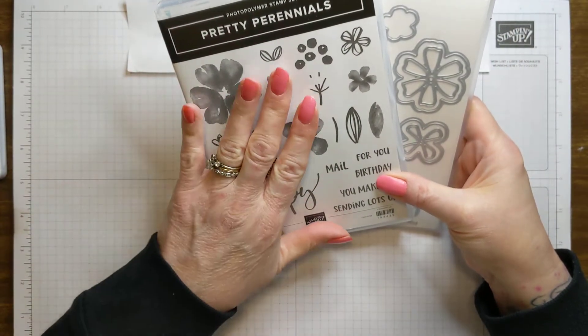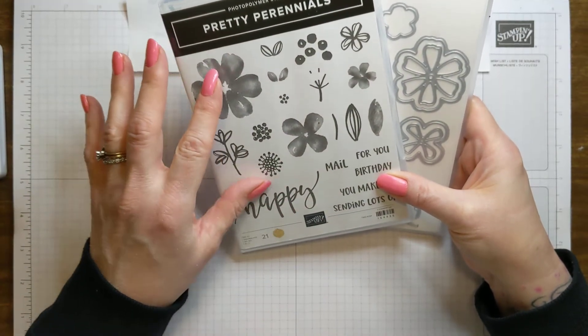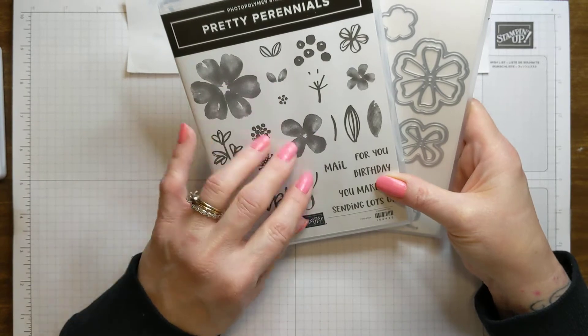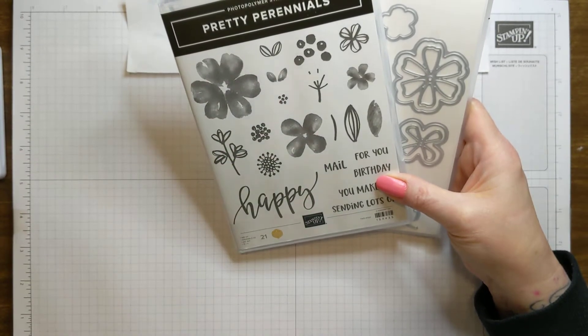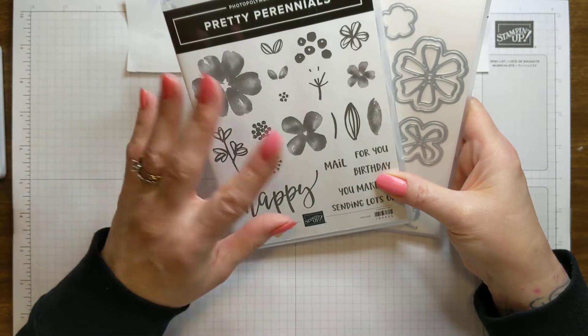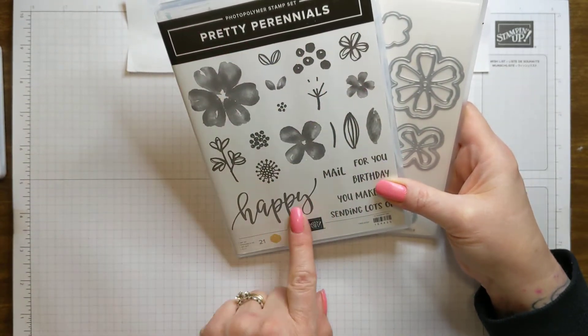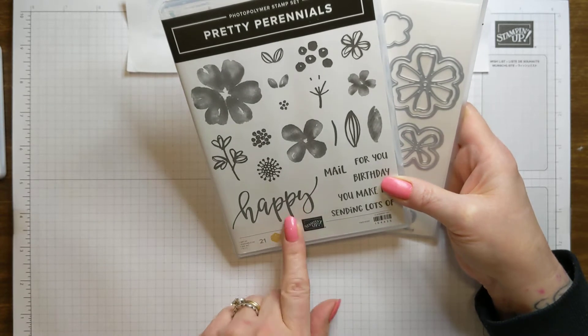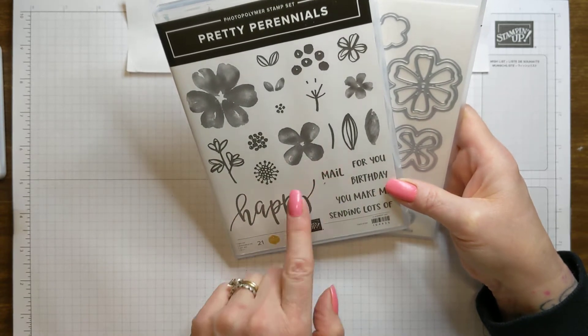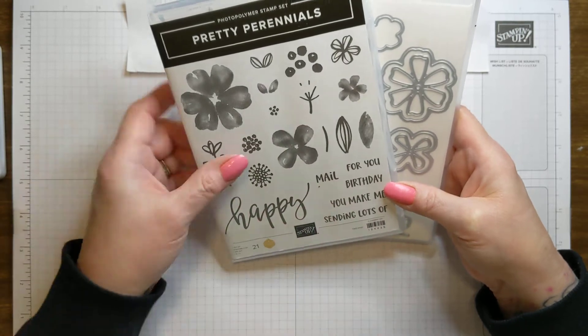This was a million dollar stamp set. When a Demonstrator meets a hundred million dollars in sales, they get to help design a stamp set or things for the catalog, which is so fun. And this was Dina Rico. I love this whole set — this large happy sentiment is great. And then happy mail, happy birthday, you make me happy, sending lots of happy — just so great.